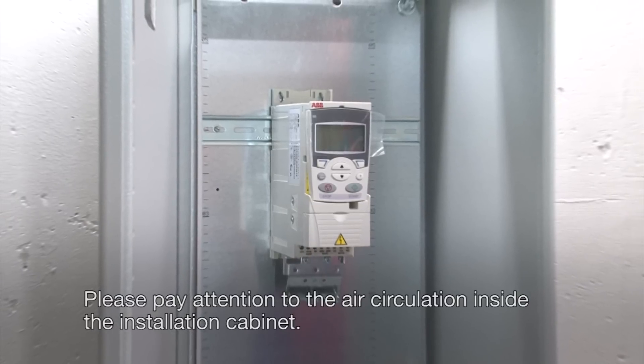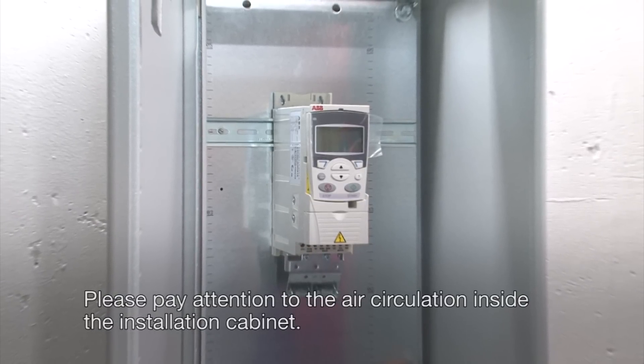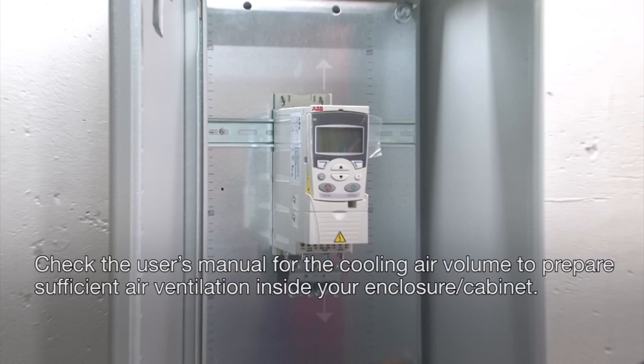Please pay attention to the air circulation inside the installation cabinet. Check the user's manual for the cooling air volume to prepare sufficient air ventilation inside your enclosure or cabinet.